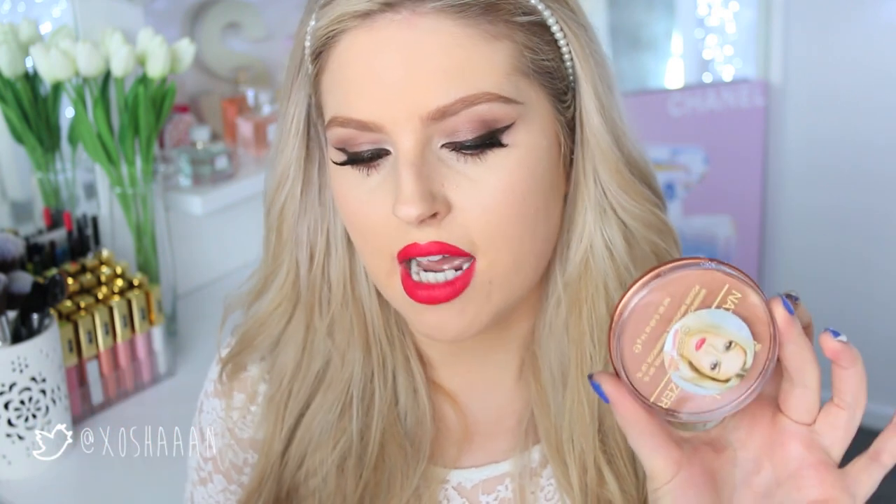One of the top questions I get is which bronzers to use if you're fair, because they can look muddy or too dark. One of the ones I love is the Natural Bronzer by Rimmel — this is the Sun Bronze. The reason I like this for fairer skin is it's less coverage than a lot of high-end bronzers, which can be really good. Another amazing one is the Maybelline Fit Me bronzer — again, very sheer and buildable. The first layer is very sheer and you can build it up, which is great for fair skin because you can really control the amount of product. This one is a little bit orangish so I don't recommend going too overboard.